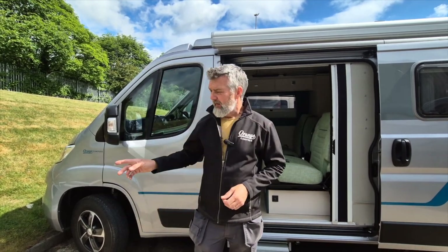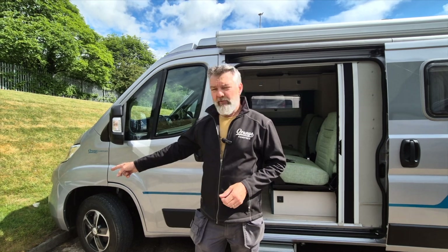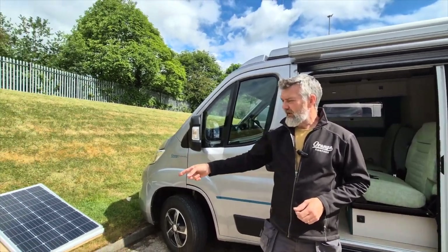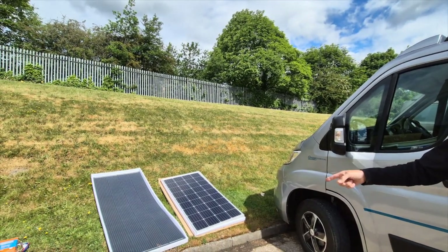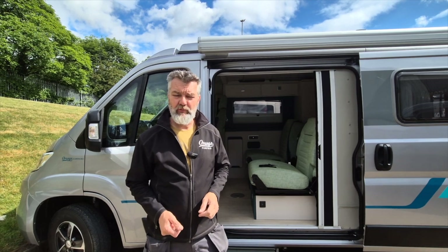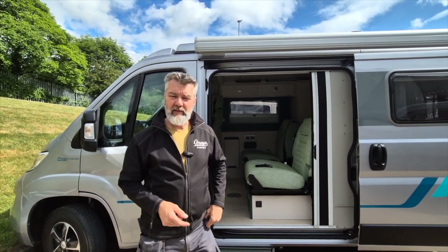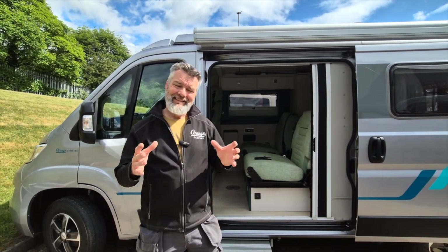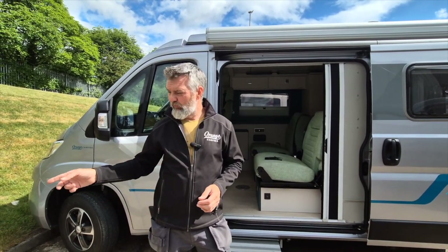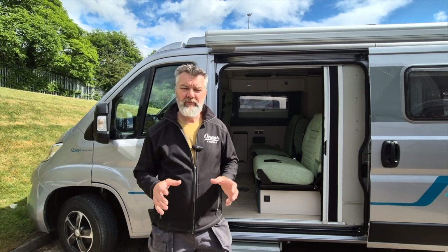To give you an idea of size, that rigid panel over there is 150 watts, the one next to it is 170 to 180 watts. We've started fitting 270-watt panels now too. Manufacturer is an important thing — you can get cheap, affordable Chinese panels, but if it's a flexible panel you have to bond it onto the roof.